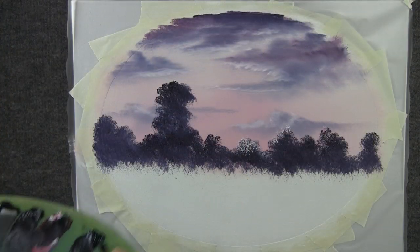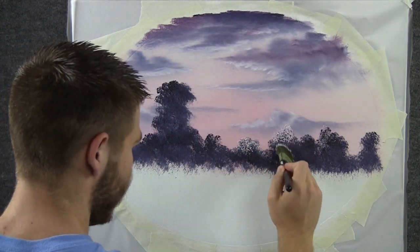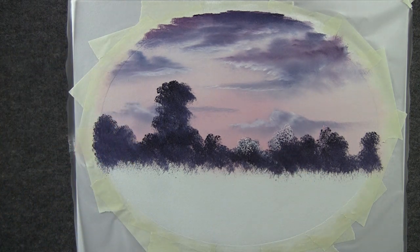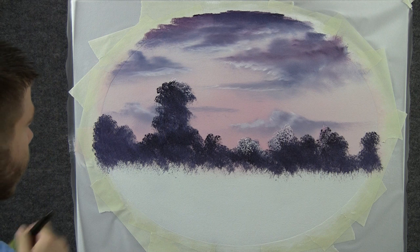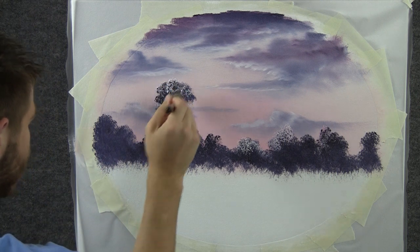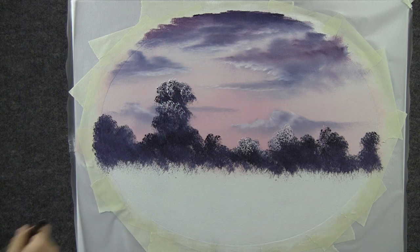Now with some red and white, we can drop a little bit of highlight on these bushes, just by tapping, kind of using the top corner of that brush mostly. And be sure to leave dark in your tree — you need all that dark for the contrast.